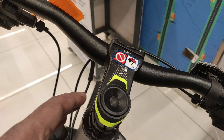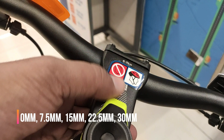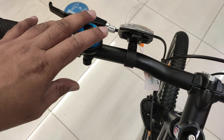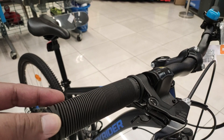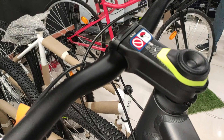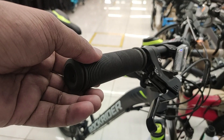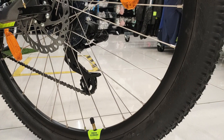Handlebar, stem और grips की बात करें तो Rockrider ST-520 का handlebar aluminium का है, जिसकी length है 680 mm। इसकी stem 80 mm की है जो lightweight aluminium से बनी है और 5 adjustment intervals के साथ आती है, जिससे stem को 30 mm तक raise किया जा सकता है। Rockrider ST-120 का handlebar steel का है, जिसकी length है 640 mm और इसमें 90 mm का aluminium stem है जो 10 degree पर designed है। ST-520 में aluminium का lightweight 680 mm handlebar है जो turning के समय ज़्यादा precise controlling देता है। Grips दोनों ही bikes में similar quality के हैं।